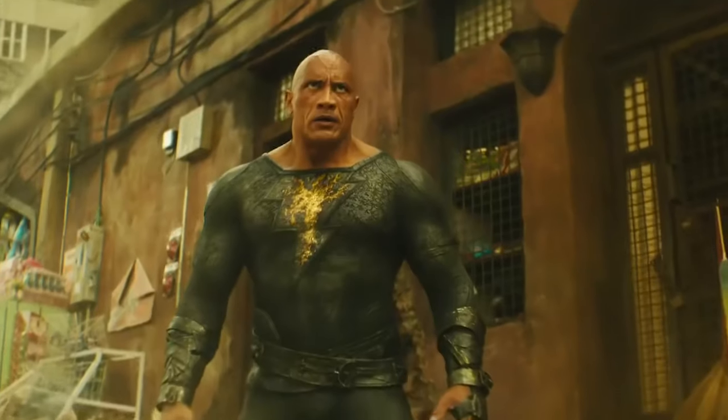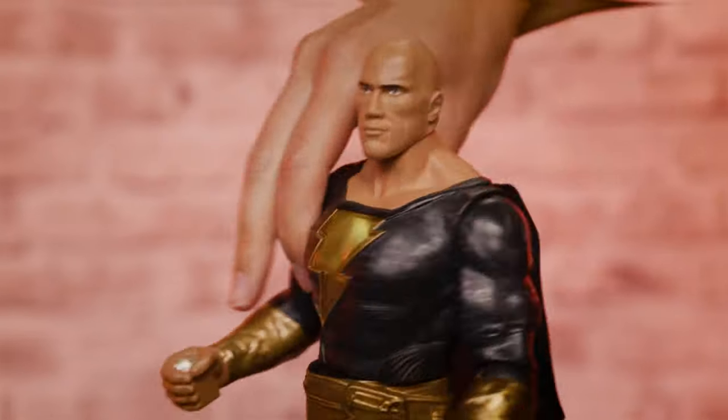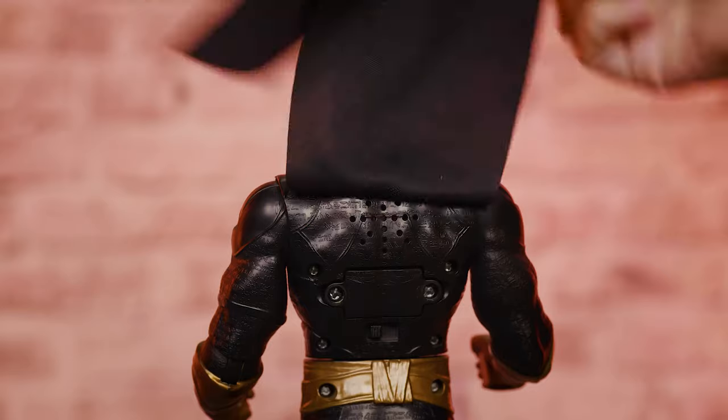Your figure comes to life with real lights and authentic movie sounds and phrases. "I am unstoppable." You may need to replace the batteries before you fly into action.